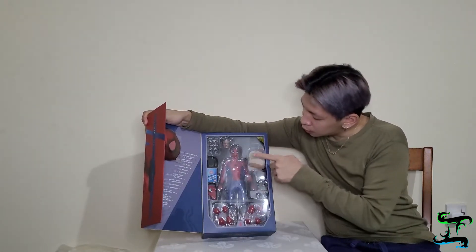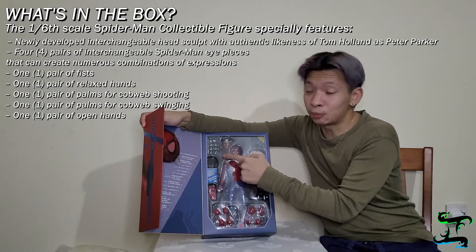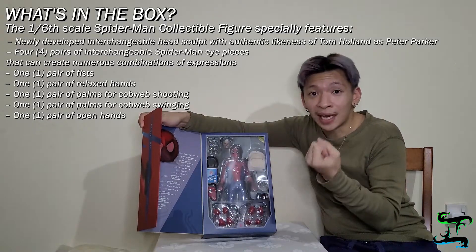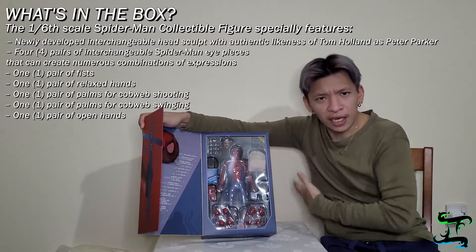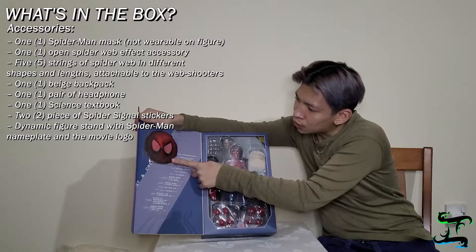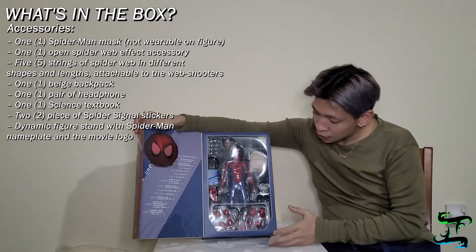Once we open the box, we've got Spider-Man in there. There's a head sculpt you can swap out — there's a magnet for that, same as Deadpool. There's a notebook, his mask, and interchangeable hands in different positions so you can change his web-shooting pose or punching action. I think those are his wings too — he has wings in one of the old comic series. When you open the box you also see this Spider-Man logo, and the accessories are all located on this side.